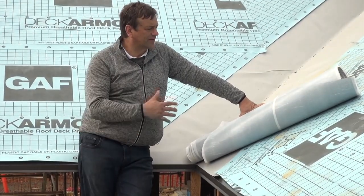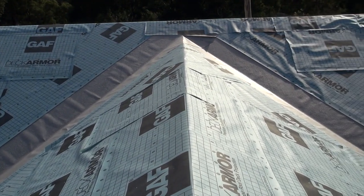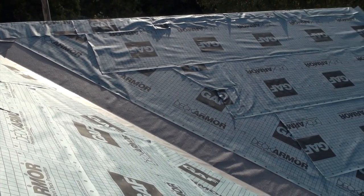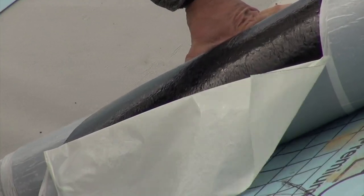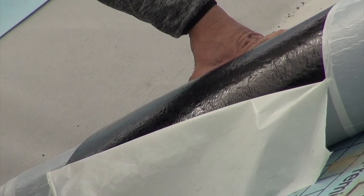This product here, we cut it into three-meter length sections or above, and then we install it into the valley. After we've cut it into three or four meter lengths, it's got a split-release paper on it. We position it into the center of the valley.